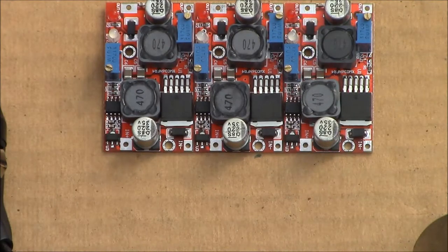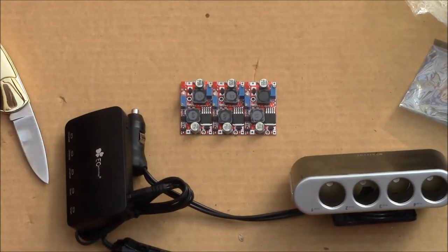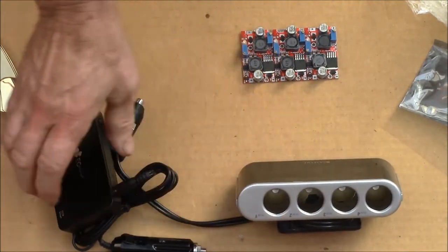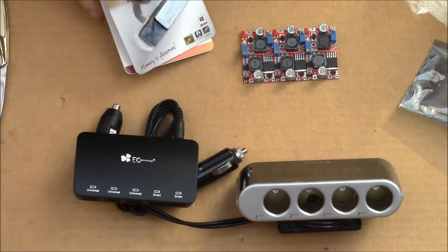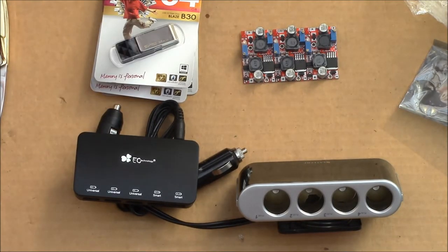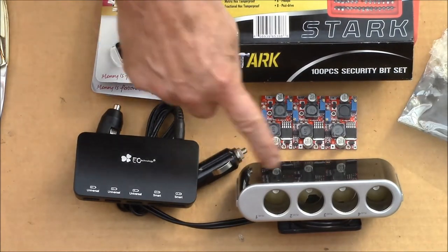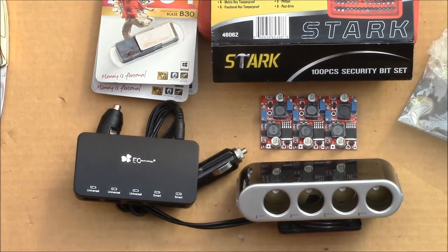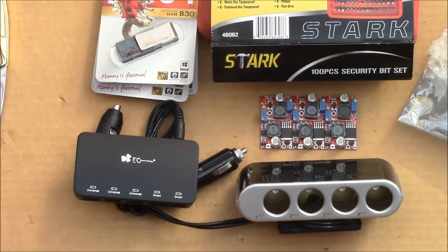So that's today's mail bag. We got the boost/buck converter, a 12-volt outlet, a five-port USB charger, and a bunch of thumb drives — 64, 16, and 32 gig. The security bit set came Saturday, and the rest came today. Stay tuned and I'll do a follow-up review on some of these when I have more time. Thanks for watching — subscribe for updates, and if you liked the video give it a thumbs up and share it.